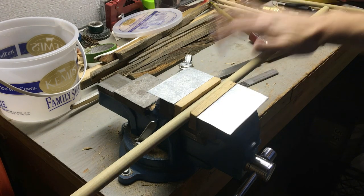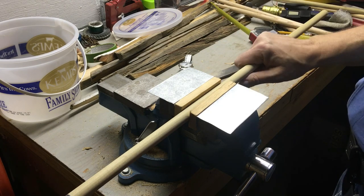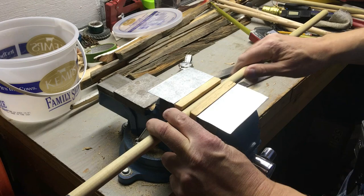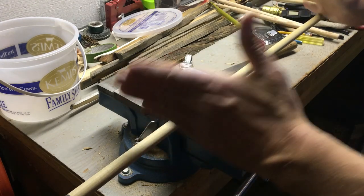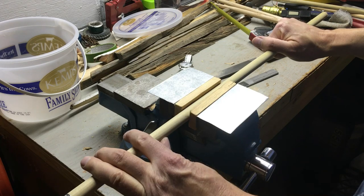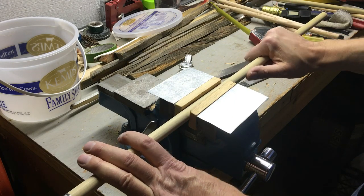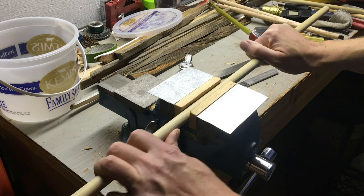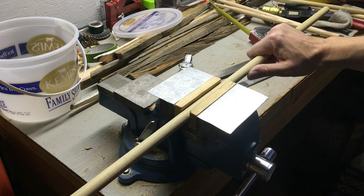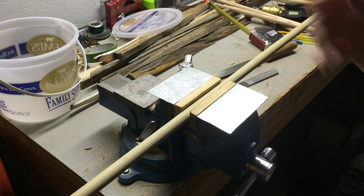Now I'm going to make a drumstick out of poplar. This is a 5/8 inch diameter poplar dowel rod — it was four feet long and I've already cut 16 inches off of it. I believe this was a dollar fifty. I want to see how the poplar feels compared to the oak.